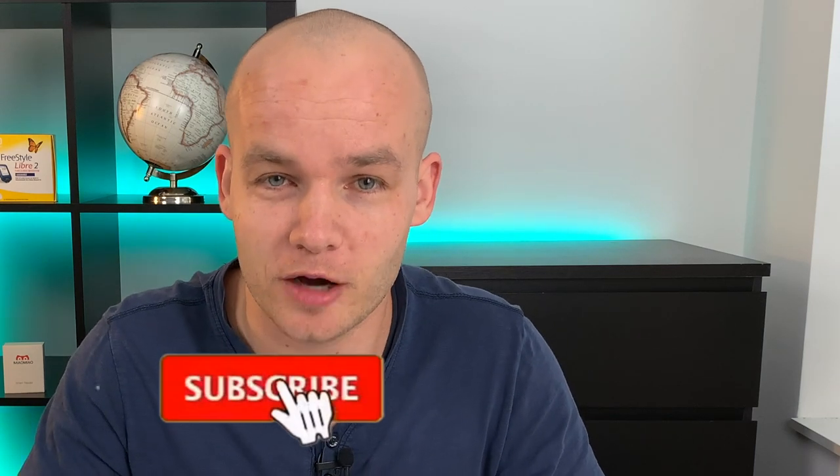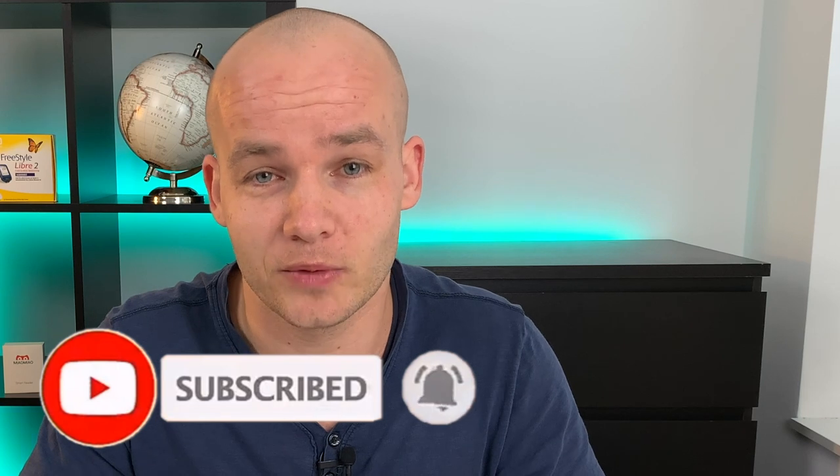Next week I will be talking about different Libre apps that you can use on your phone, so subscribe down below, hit the bell, and activate all notifications so you don't miss it. Thanks for watching and I will see you in the next Type 1 Talks video. Ciao!